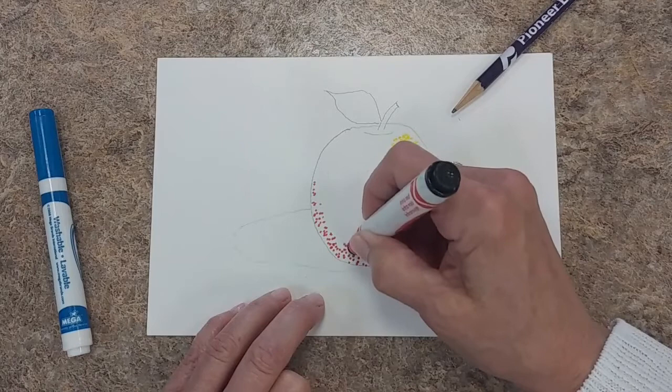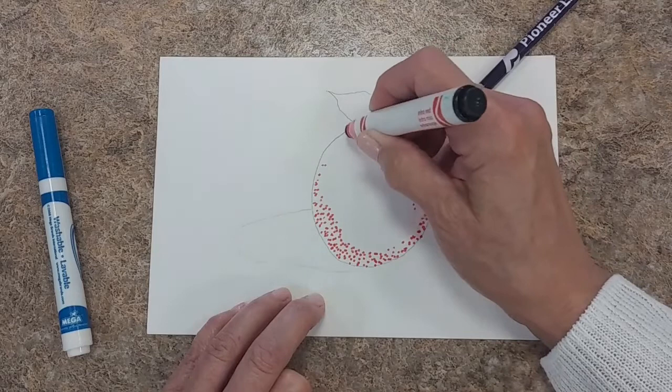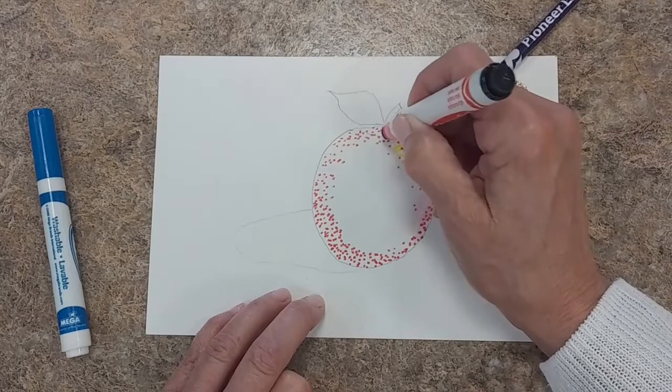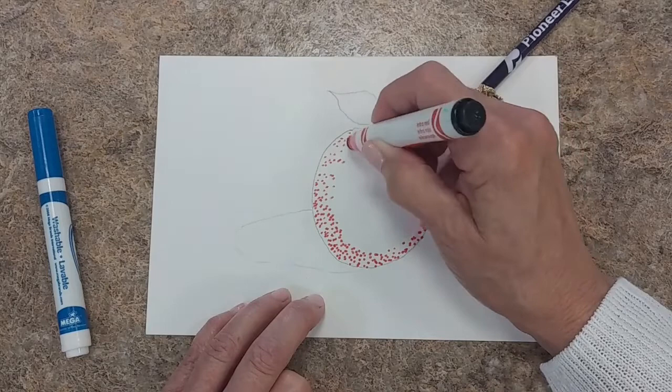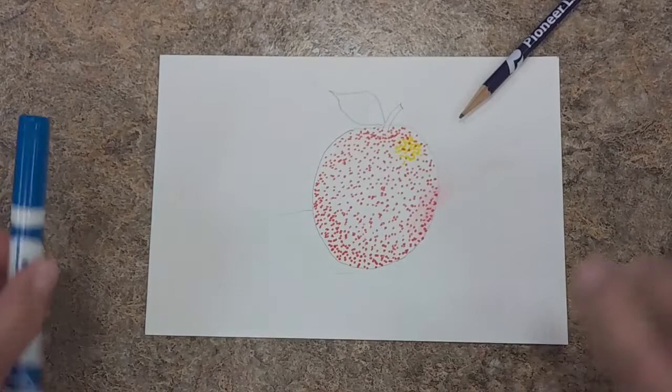We're only using the primary colors, but we will blend them together and overlap those dots, and we will create the other colors that we need — the brown of the stem and the green of the leaf. I'm going to just put as many dots until I'm satisfied with the density of the color. You really get a sense of why this style, this technique is called pointillism — you're putting little points of color on your canvas. When you're satisfied with the density of your color, you'll just stop.